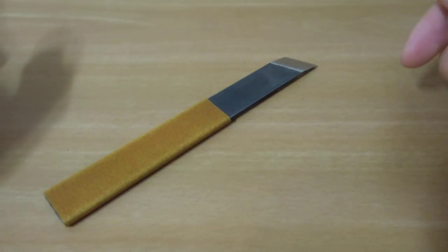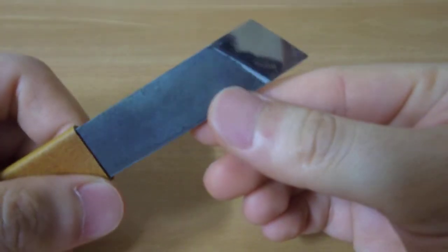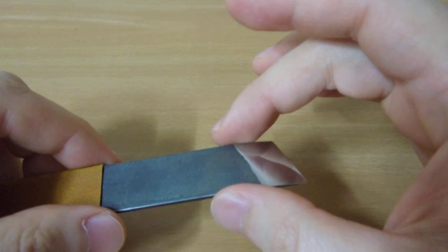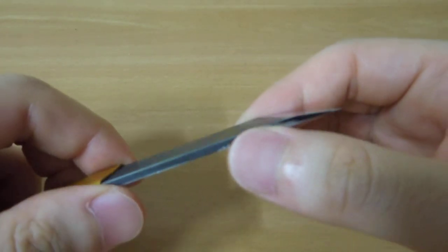Hey, what's up guys. This is a part 2 of a HSS high speed steel M2 blade. I just made a bevel and sharpened it with a Japanese king stone.